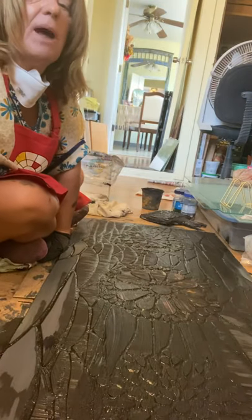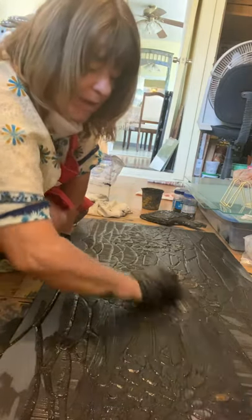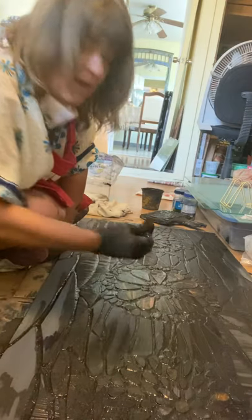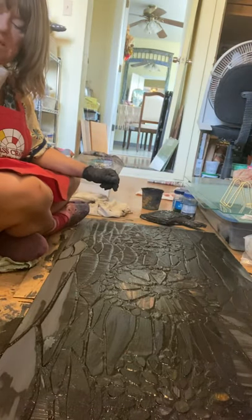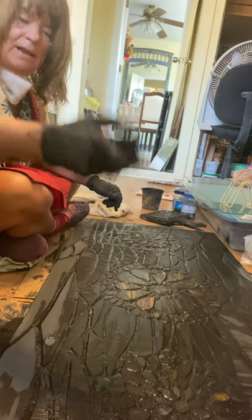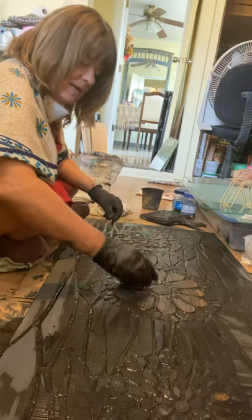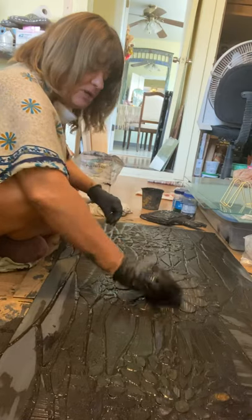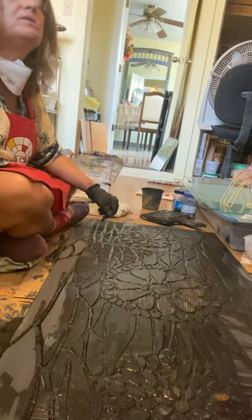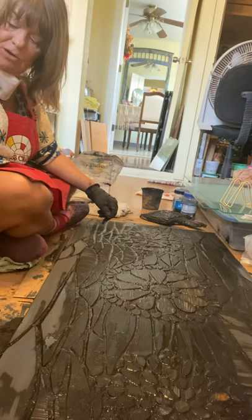I'm going to let it get the film on it before I take a newspaper to wipe it off. Now I take the sponge and start to wipe, and some of that glass is going to start showing through. I want my sponge not to be too wet. I get it pretty dry and then wipe over it. One thing about sponges — they wear out, and when they start wearing out, if you start seeing pieces of sponge in your project, you definitely want to get a new sponge.